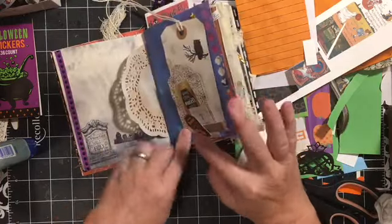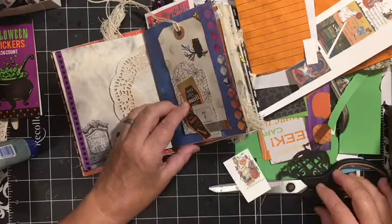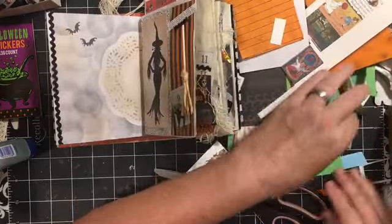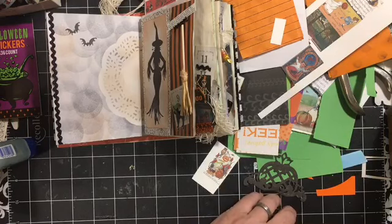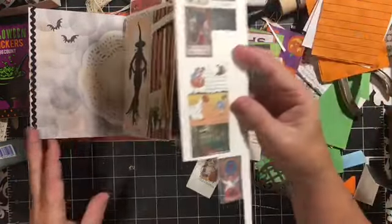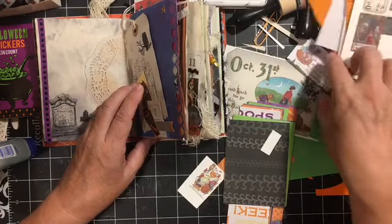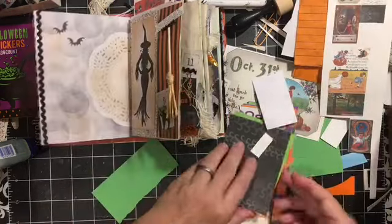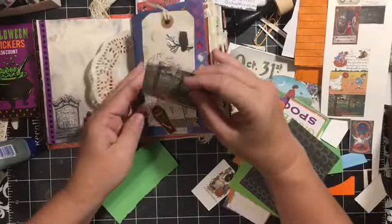The one thing about this page is I really think it needed — it keeps falling over, so it needs something over here to keep this from continuing to fall over. I thought maybe we could back the cemetery card if we could find it. Let's find this. There's the ticket, but that's kind of small. Let's look for the one that's a little bit bigger.